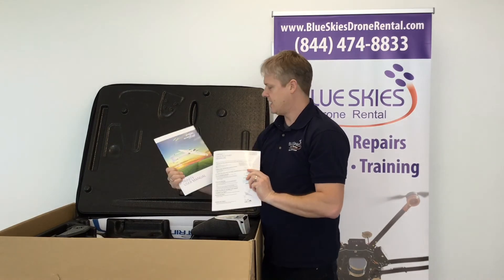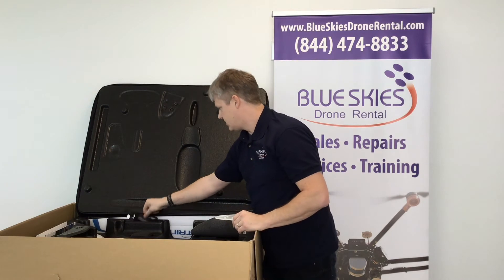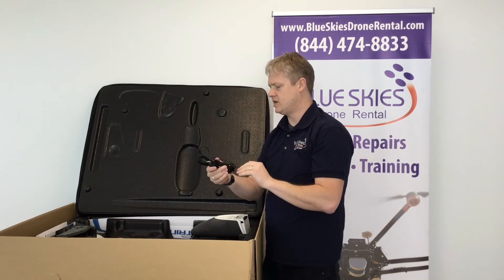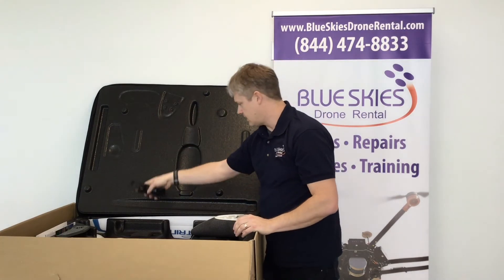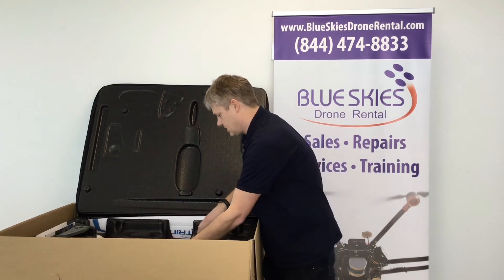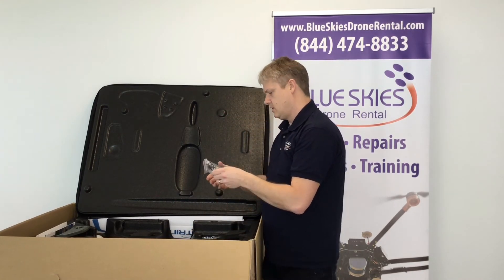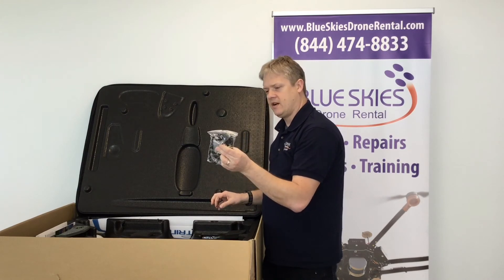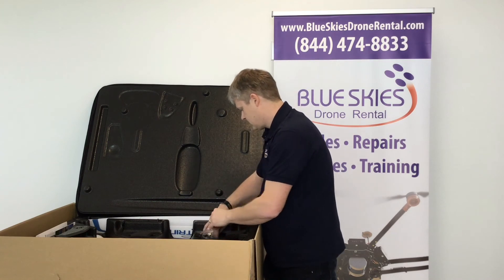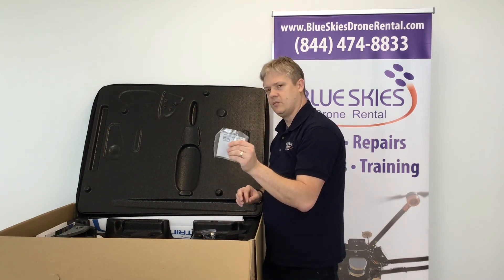There's a quick start guide and user manual as well. The control antenna plugs in via USB for your flight control. Also looks like a Sony camera battery as well as some USB cables.